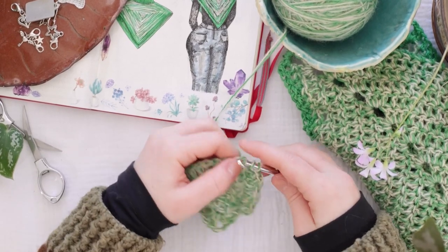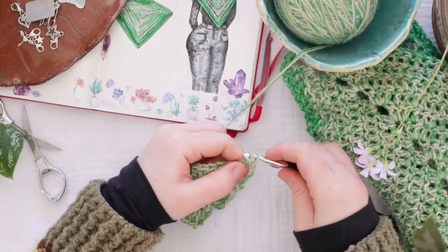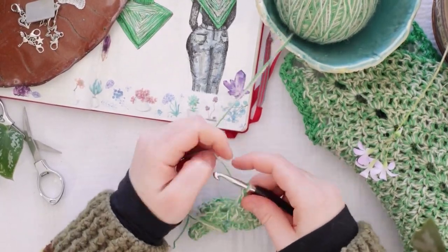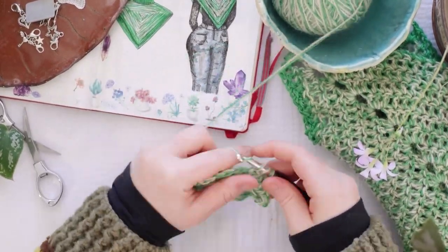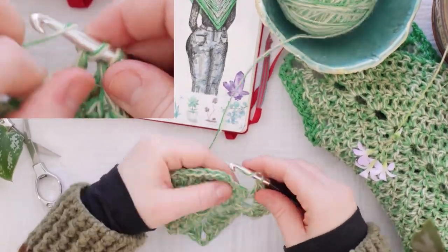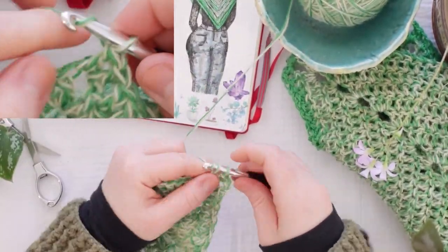Just double crocheting all the way to the corner, and then in each corner stitch I'm going to do two double crochet, chain three, two double crochet, and then double crochet across to the next corner. I'm going to keep doing that, slip stitching at the end of each round to connect and continue the rounds, all the way up till round number 15. So I'm just going to zoom through the next few rows and I'll meet you back here once I've hit row number 15.